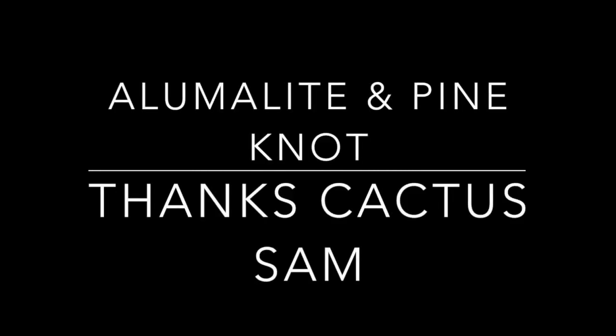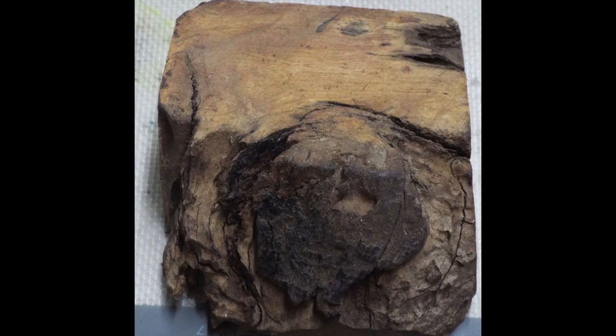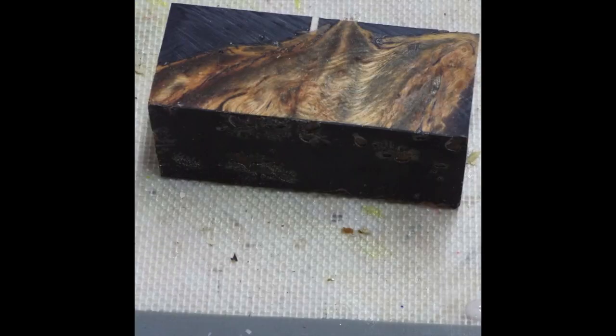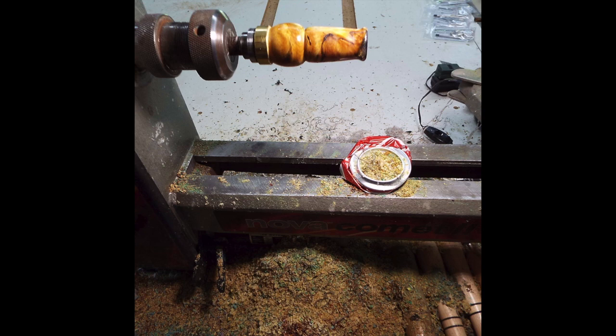Tactus Sam out of New Mexico sent me this piece of pine nut that I'm going to turn into a duck call. Never used pine nut for a duck call before — always used it for a fire starter. Here it is, cast in alumalite. It's a beautiful piece of wood, and you'll see why it's used for a fire starter.